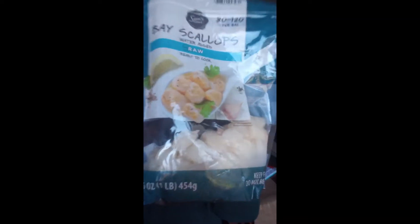Hey everyone, welcome back to the channel, welcome to all my new subscribers. Thanks so much for taking the time out of your day to watch me cook and show you new recipes. Today I'm going to show you a super fast, easy way to cook raw scallops.